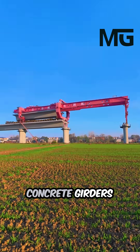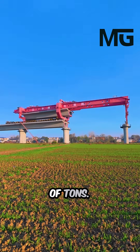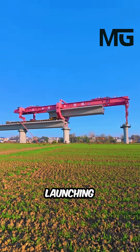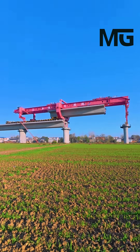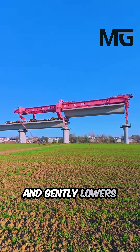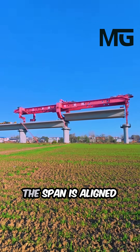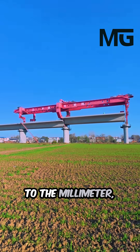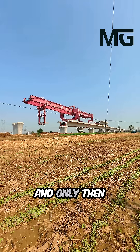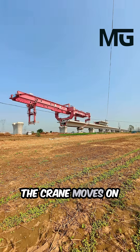These massive concrete girders weigh hundreds of tons. To place them, engineers use a full-span launching gantry crane. It lifts the span, slides it forward, and gently lowers it into position. The span is aligned to the millimeter, bolted tightly, checked again. And only then, the crane moves on to the next one.